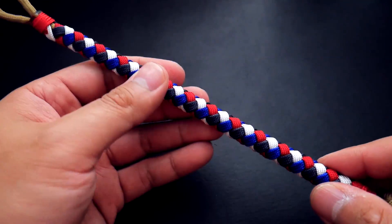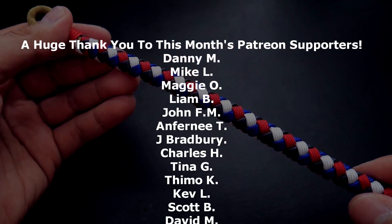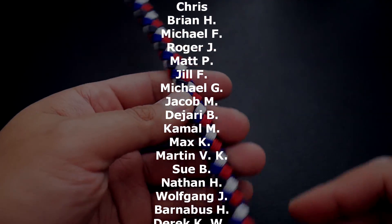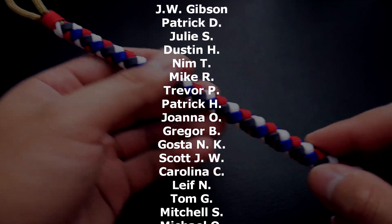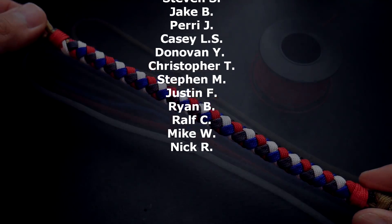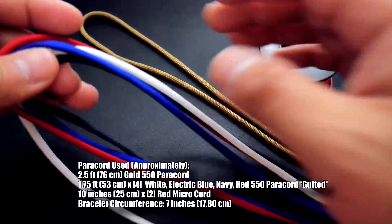If you're looking for where to get paracord, feel free to check out those affiliate links down below to support the channel. Also, if you want access to exclusive tutorial videos as well as the monthly giveaway, feel free to check out my Patreon page — link is in the video and in the description box down below. So that being said, let's get into the tutorial.